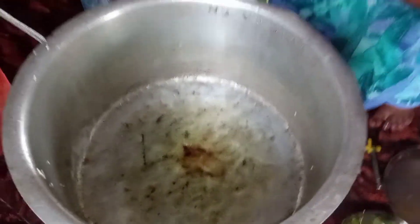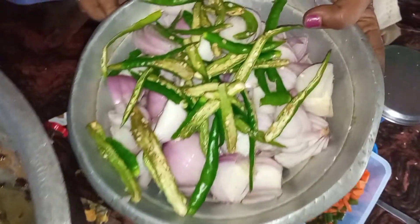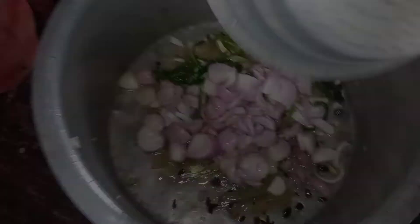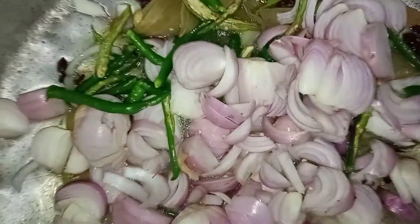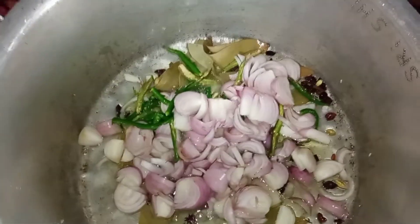We will cook the vegpala in half a liter of oil. We cook it with 1.5 kg oil, and two vegetables will be made in the same way.